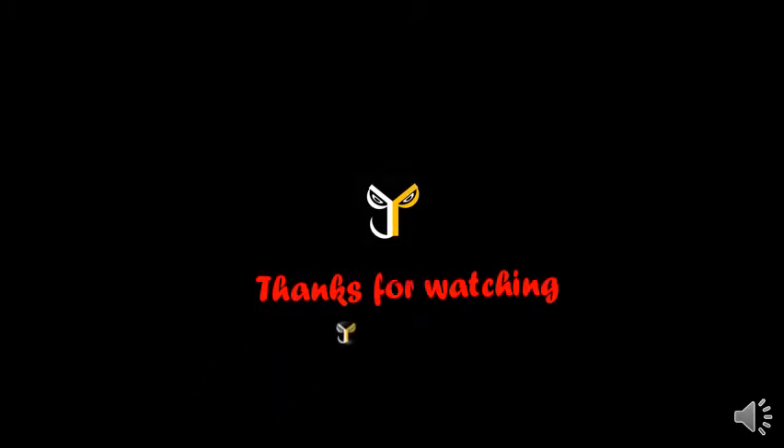Thanks for watching JP Store. Like and subscribe to this video and subscribe to our JP Store channel. I'll see you next time.